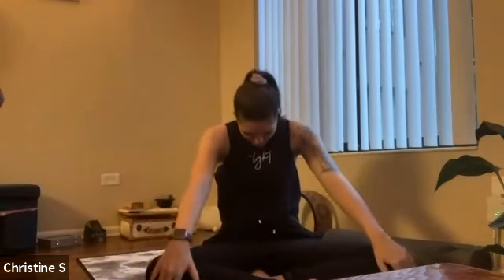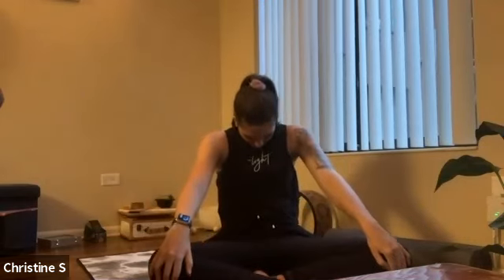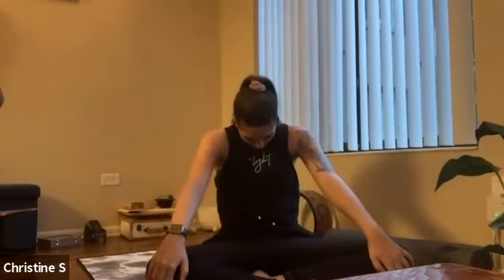One more time — inhale, cow. Exhale, cat. Inhale, come back to center. Shoulders stacked above hips, head above shoulders. And on your exhale, drop your right ear to your right shoulder. Shrug both shoulders down your back, allowing gravity to pull your head towards your shoulder, keeping your nose pointing forward — not turning your head down or up.